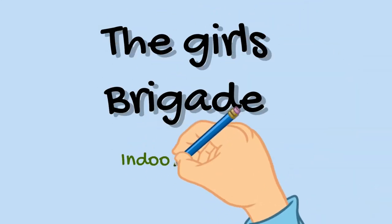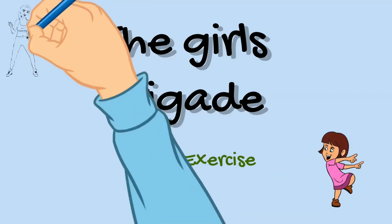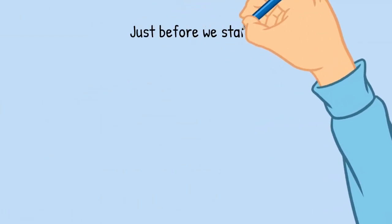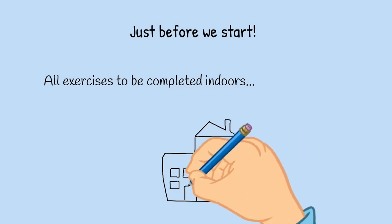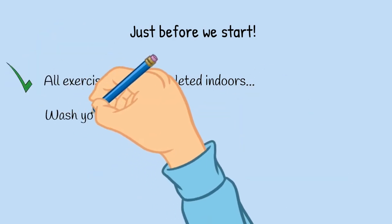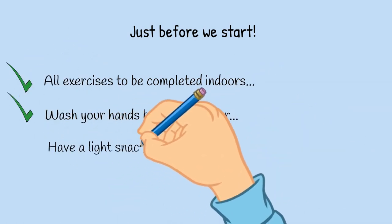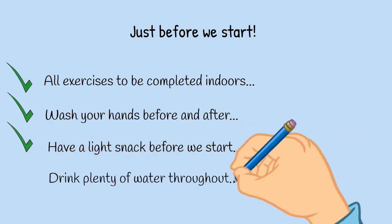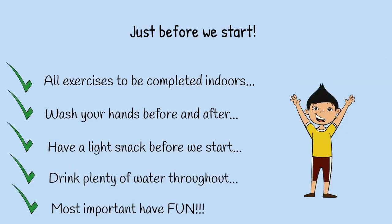Hi there, my name's Dale. I'll be taking you for the Girls Brigade indoor exercises that's only going to last five minutes. All the exercises have to be completed indoors, so give yourself plenty of space. Make sure you wash your hands before and after the session. Try and have a light snack like a banana before we start. Make sure you drink plenty of water throughout it, but most importantly have fun while we do it. So let's get ourselves going.